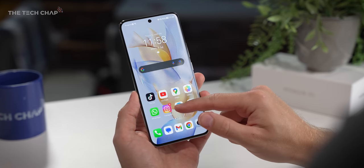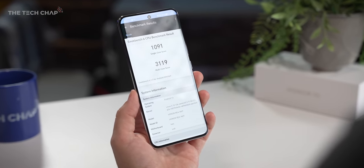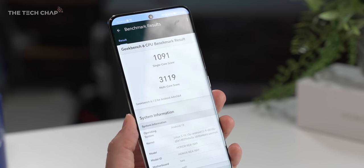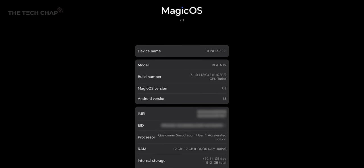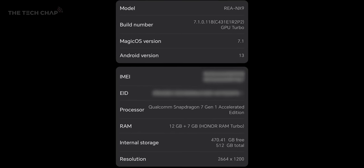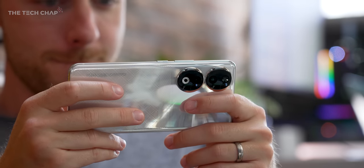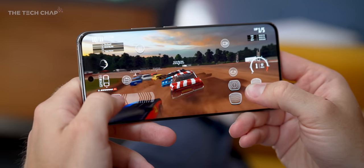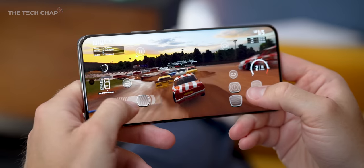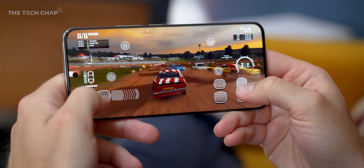I think the most notable step-ups from last year's Honor 70 are the processor and the camera. With the Honor 90, we have the Snapdragon 7 Gen 1 Accelerated Edition, which is an overclocked version of the regular 7 Gen 1. It's a solid upgrade over last year's 778G+, with about 20% uptick in graphics performance and the AI is around 30% faster, which comes in handy particularly for the camera. They've also added a big vapor chamber cooler, which does a great job keeping it cool while gaming.